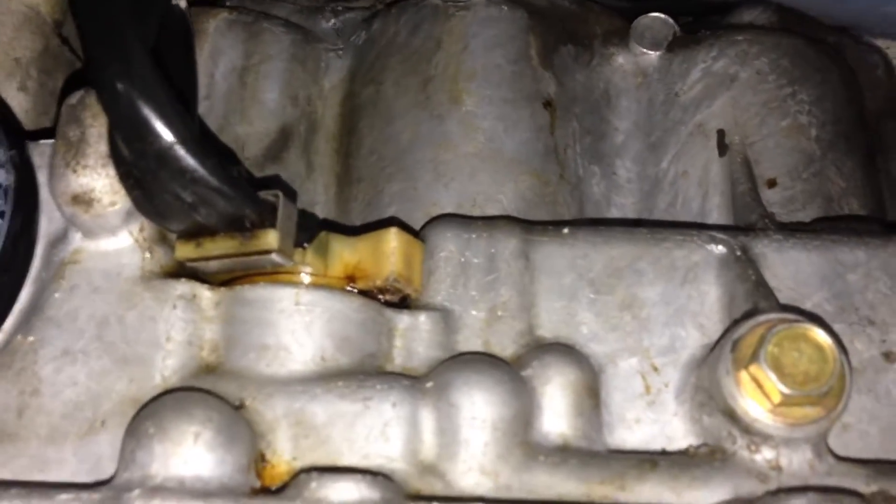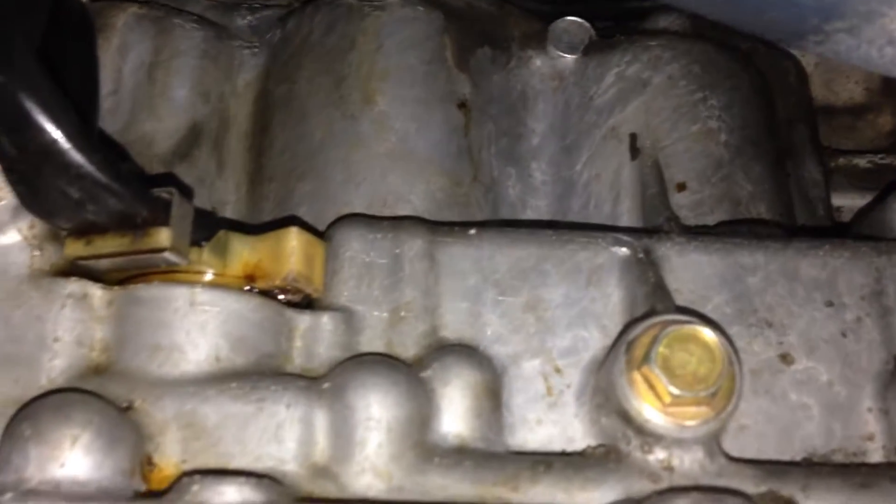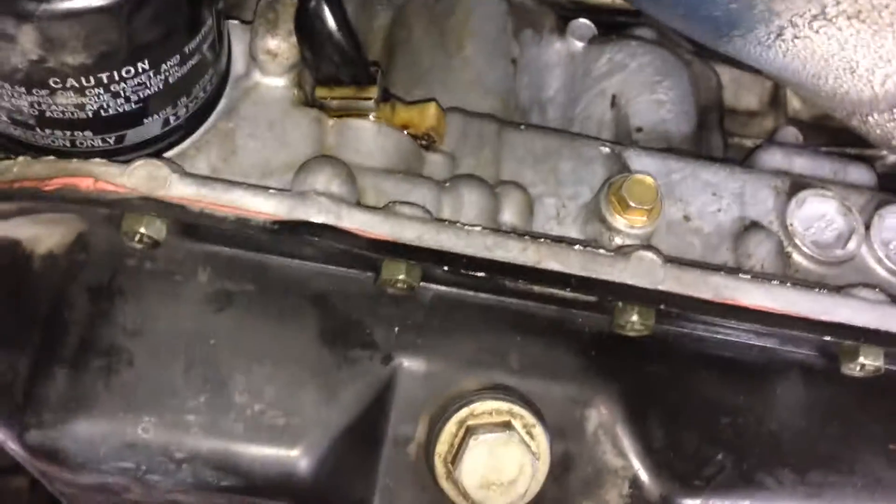The main wiring for the valve body goes through the case through this little plastic plug, or grommet. There's an O-ring inside that seals on the aluminium case. Over time these vehicles are getting older, the rubber shrinks, and they develop a leak because it's so low on the transmission. It's not a pressure leak, but a fair bit of transmission fluid leaks out around this wiring loom entry. You'll see the signs of a wet pan, stains on the exhaust, and you'll start to smell the fluid.